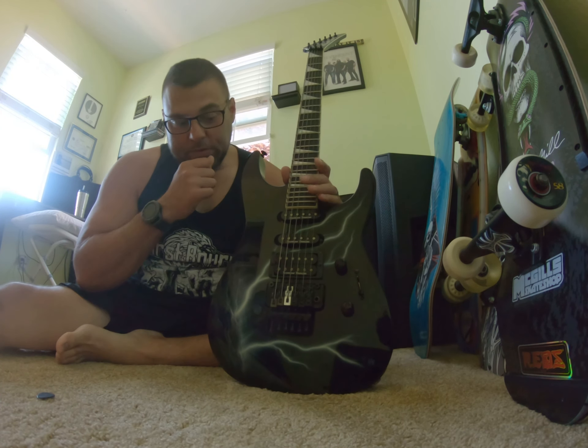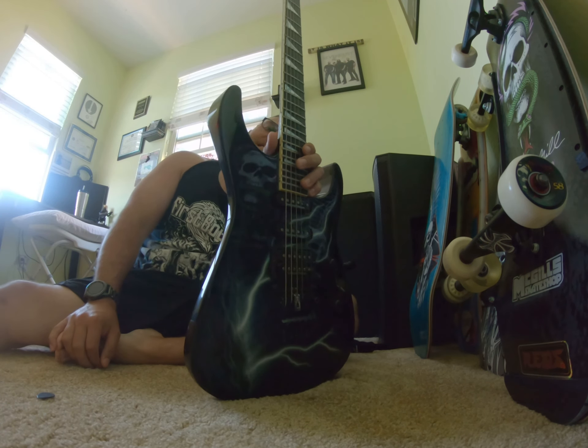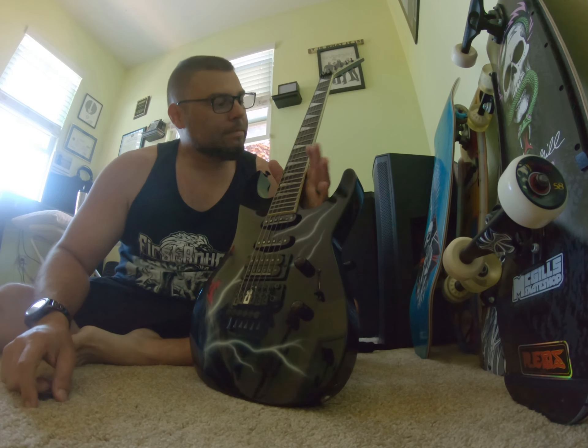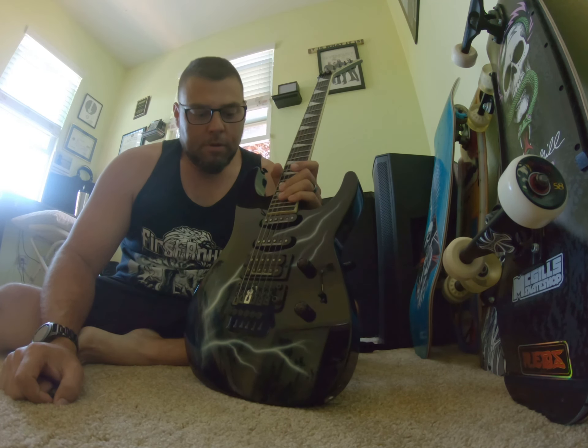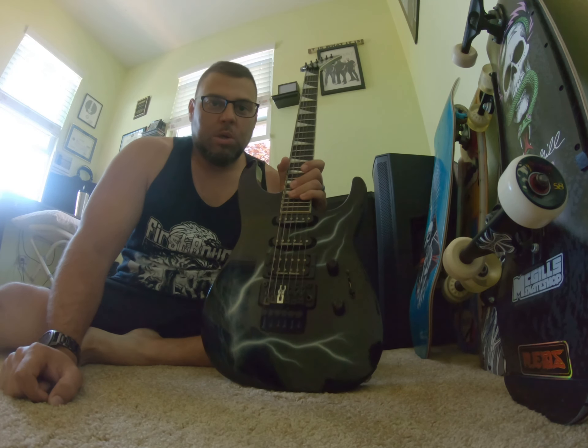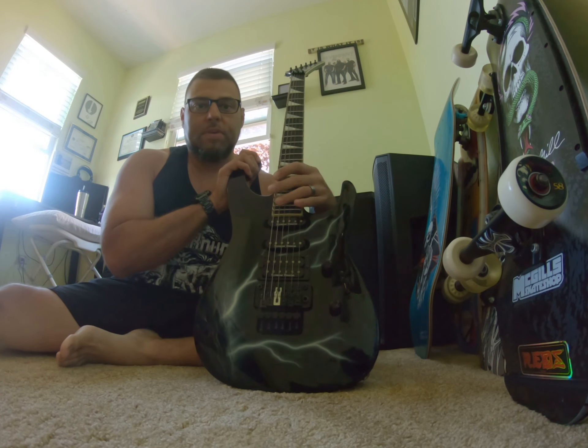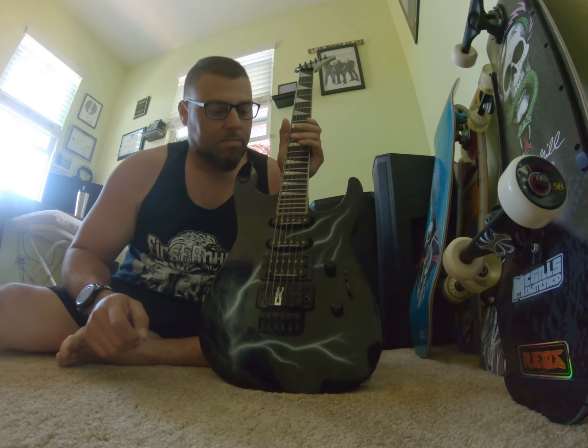This is my Jackson Soloist from around 1990-something — I want to say '98, maybe a little sooner. This is the guitar I traded my Ernie Ball Wolfgang for. I bought and played the Wolfgang but didn't like the feel of the naked maple.